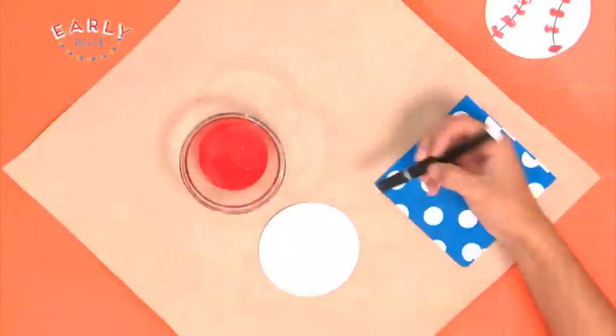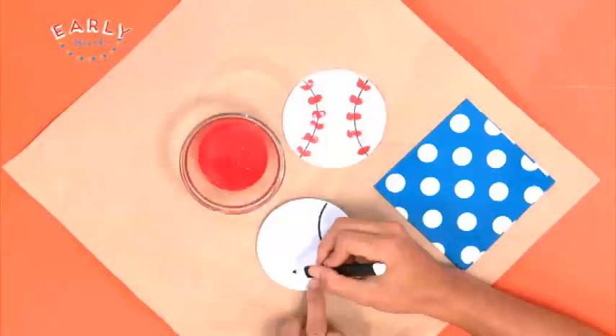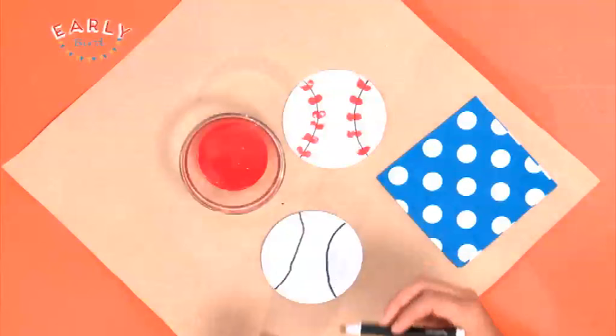Now, start by grabbing your black felt and drawing two curved lines like this one — one on that side, and one on the other. A little crooked on that one. That's okay.